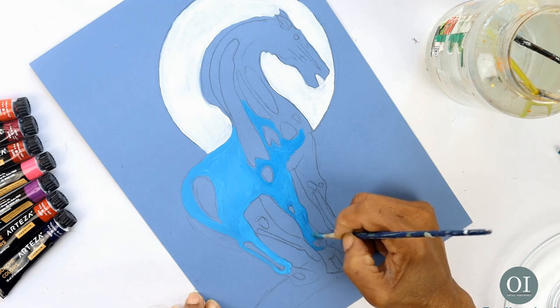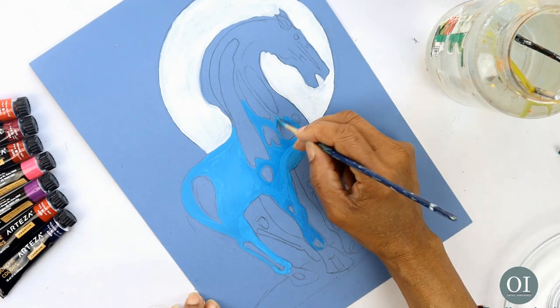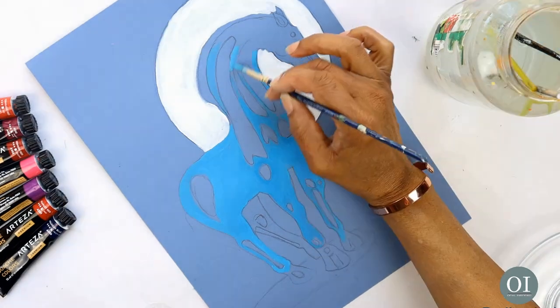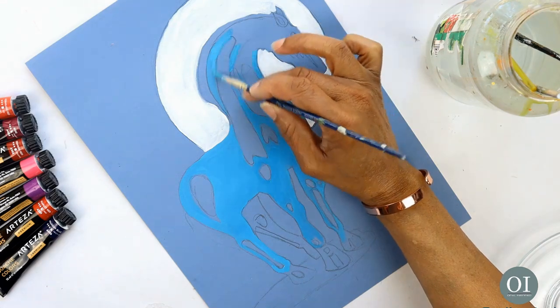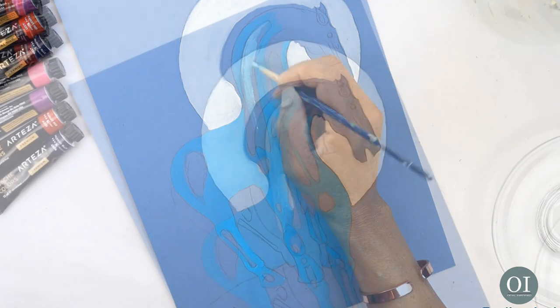I wanted to create a piece of artwork that looks like moonlight was just hitting the horse, creating the surreal creature bathed in light. Though in reality the moon would perhaps create a horse in silhouette, so I'm definitely using my artistic license here.